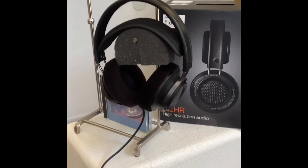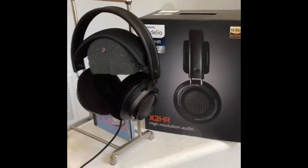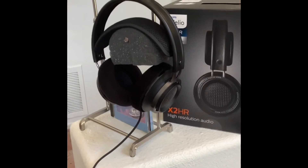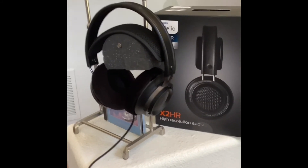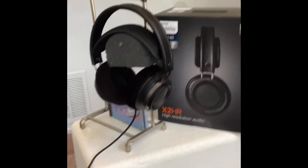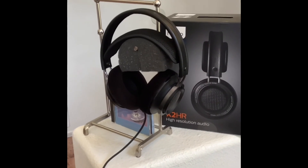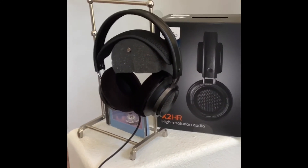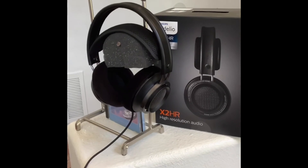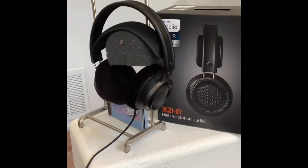If you have any questions, I do have a number of other headphones — nothing above $500 in my collection. I hope you enjoyed the video. I do plan on sharing my mid-fi headphone collection in future videos. I just bought this as my first pair of headphones in a number of years. I'm mainly into live speakers and music for musicians, but this combination really meets all my headphone needs.